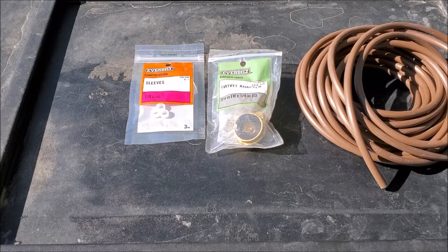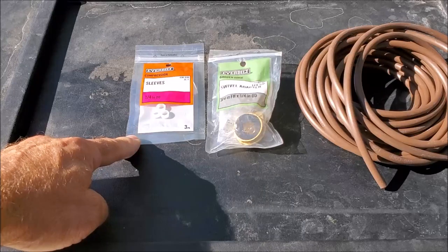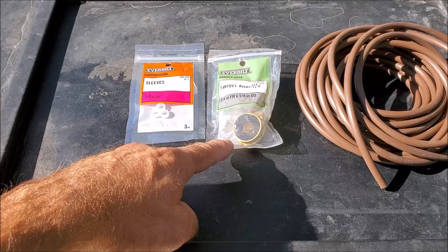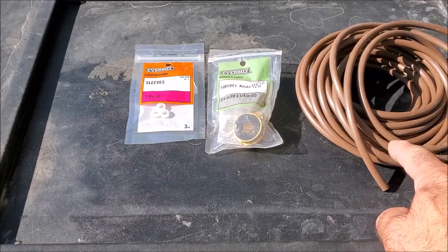Today we're going to show you how to connect any swamp cooler to a hose bib with three simple parts. First, you're going to need some quarter-inch plastic sleeves, a three-quarter to quarter-inch swivel adapter, and some quarter-inch irrigation hose.